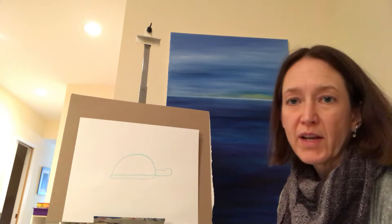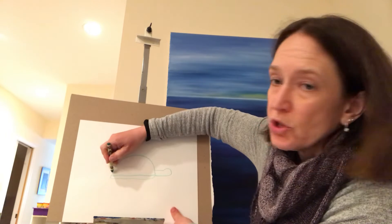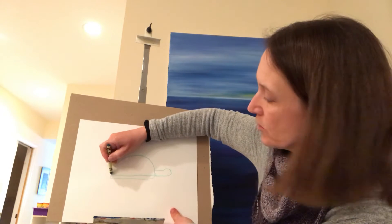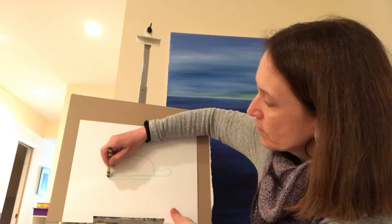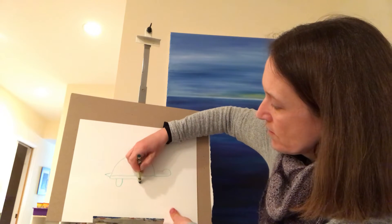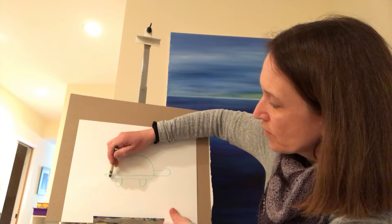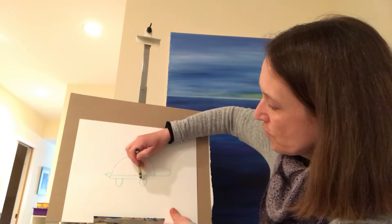The rest is pretty simple. We're going to do the tail, which is basically just a triangle, and then we're going to do feet, which are simply U shapes. So you do the triangle for the tail, then a U and a U for the feet.